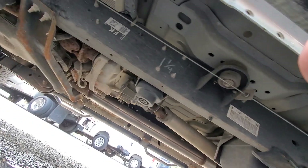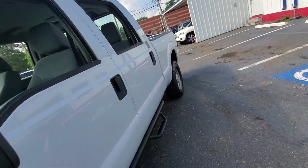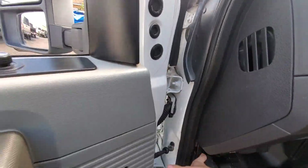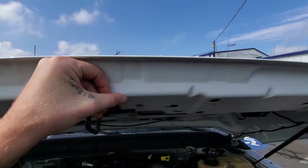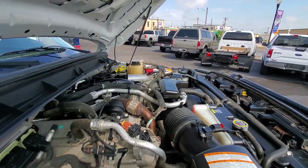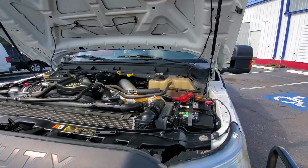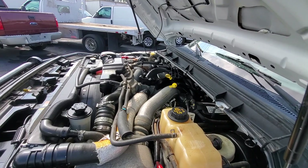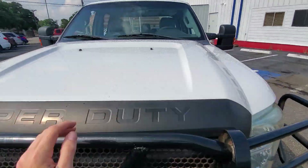Looks like there is a spare under there. Let's go ahead and check out the engine bay here. Give it a quick little rev.